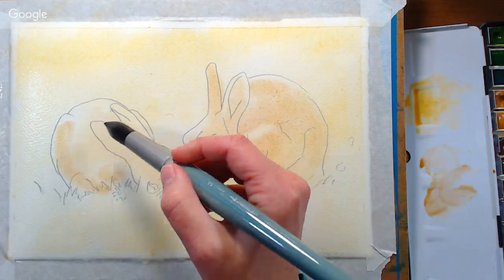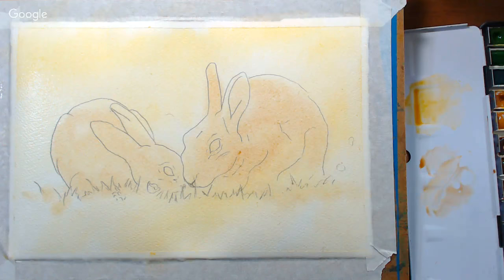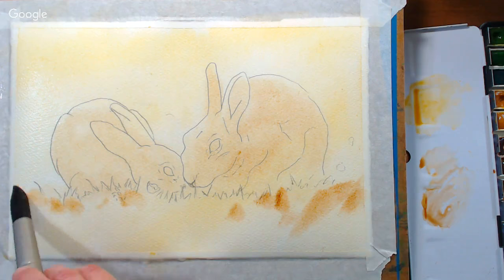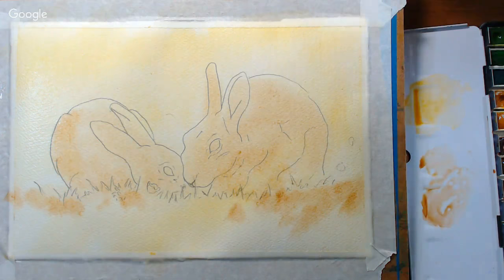Daniel Morales asks: which do you consider the best — Fabriano Artistico or Arches? I don't think either is more or less likely to warp. They're both excellent, equal quality. It just depends how hard a size you want. Arches uses a gelatin size, so it's harder and your paint stays on top of the paper more. Fabriano uses a synthetic sizing, so color absorbs into the paper a bit more and doesn't slip around quite so much. They're both 100% cotton. I prefer Arches because I prefer a heavier-sized paper.